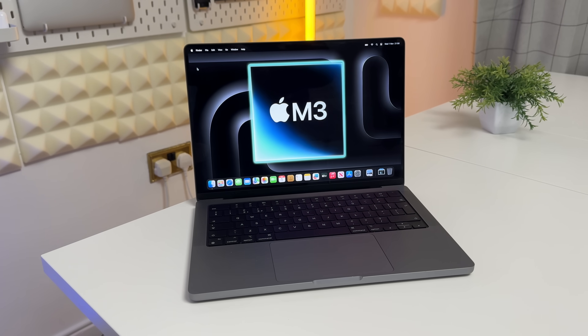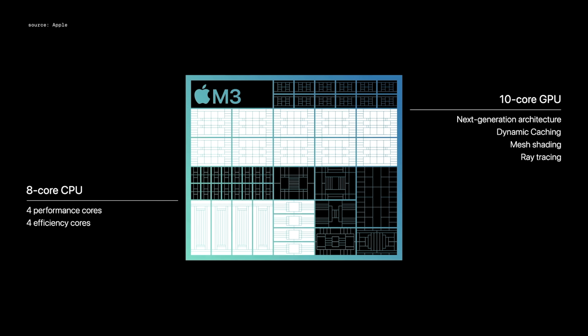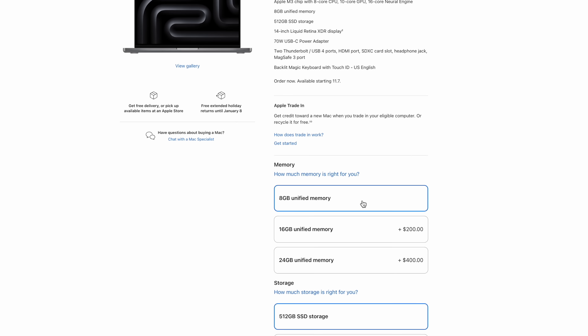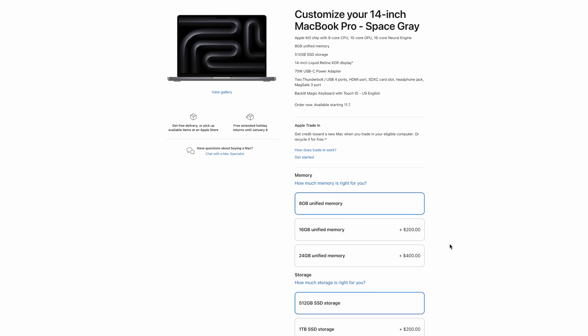The M3 inside this MacBook Pro is the standard one - the eight-core CPU with four efficiency cores and four performance cores. It also has the new 10-core GPU capable of ray tracing, graphics caching, and it comes with eight gigabytes of RAM - though you can go up to 24 gigabytes.